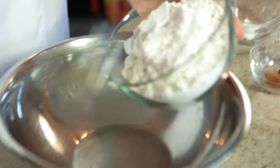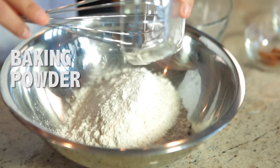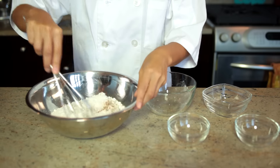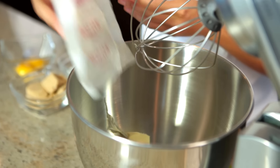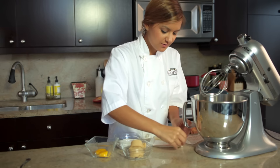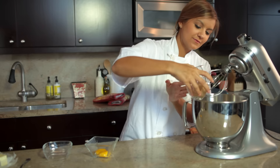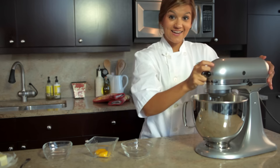First, we're gonna mix the dry ingredients together. Next, we're gonna cream the butter and the sugars together. You want to cream it together until it's nice and fluffy.